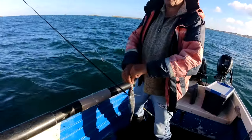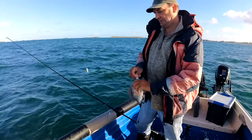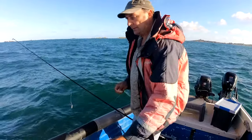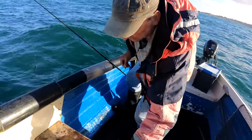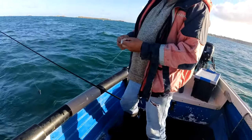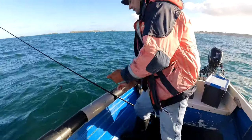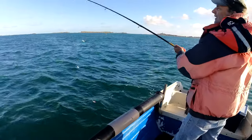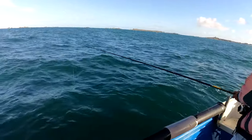Yeah, another one — it felt a lot bigger than that. I know, he was putting up a good fight, that one. All we're doing is using little tiny pieces of mackerel like that. We can use bigger, but they hook a lot quicker if it's small — they've only got small mouths.